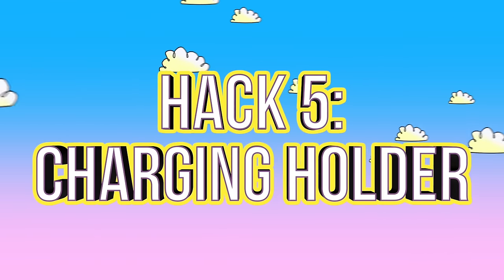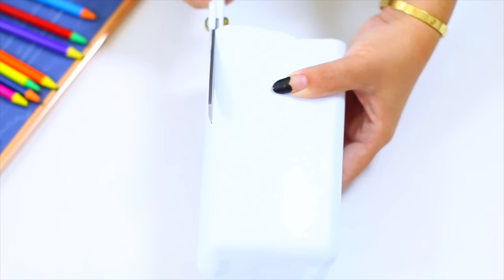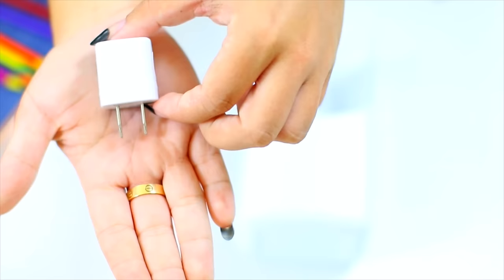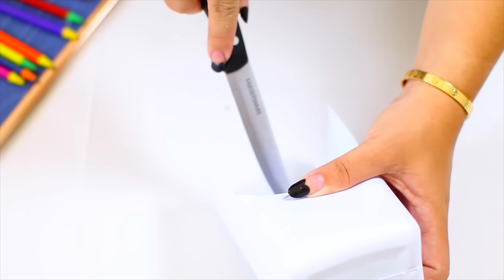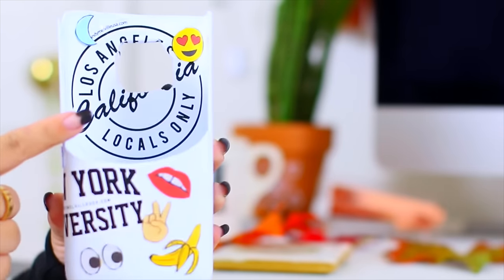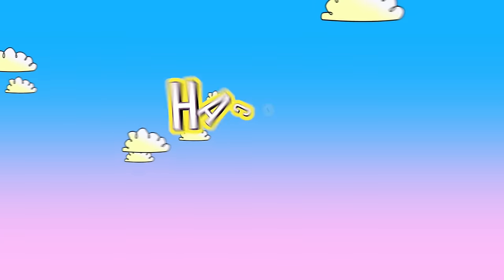There are so many times when I need to charge my phone and there's no good place to set it down. You can use an old container — I used a baby powder container because it's easy to clean out, though a shampoo bottle works too. Take the lid off, trim a piece from the front, trace the iPhone charger brick with a sharpie, and carefully cut it out with a knife. Decorate with stickers if you like, then plug in your charger and you have a phone holder.